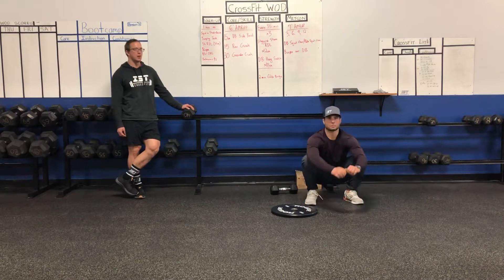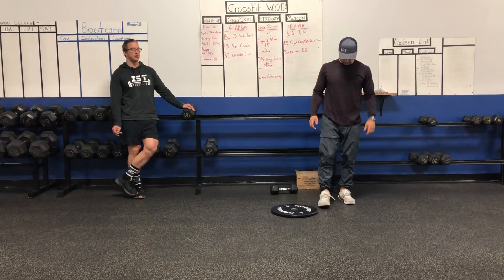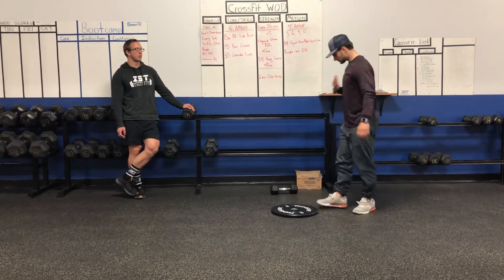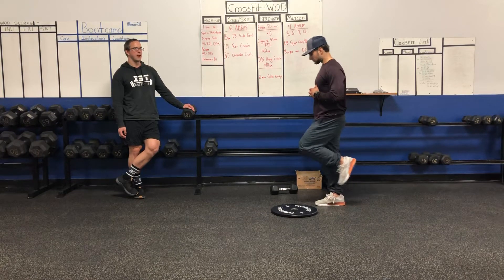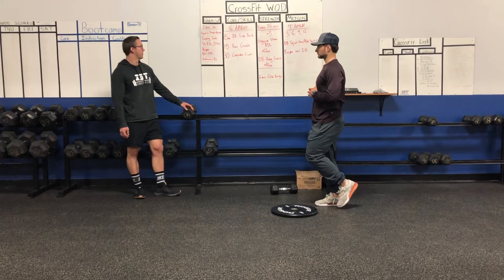After that, we'll do one minute of jumping jacks. You guys know that. We'll do 30 seconds each side of single leg RDLs. So back foot will rise up, nice flat back, inching forward — 30 seconds on one leg, 30 seconds on the other.